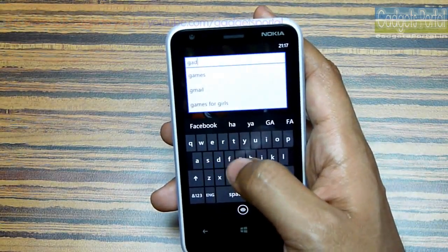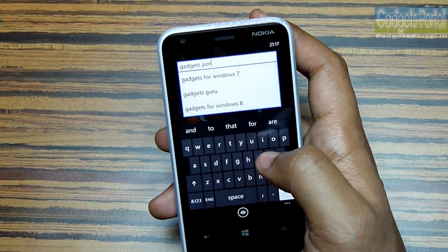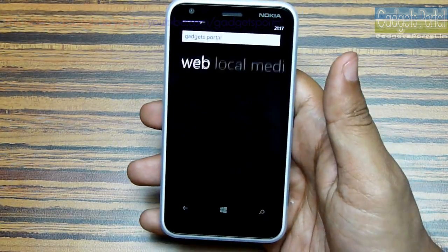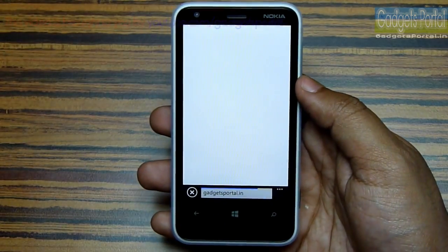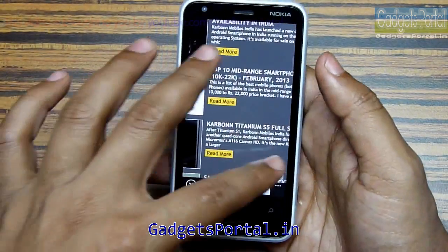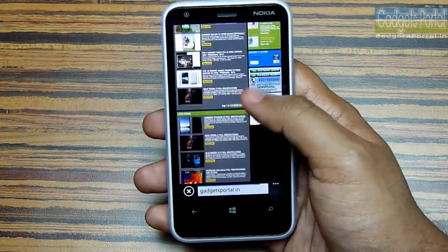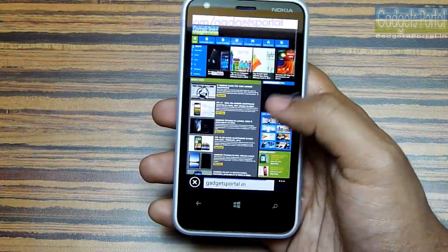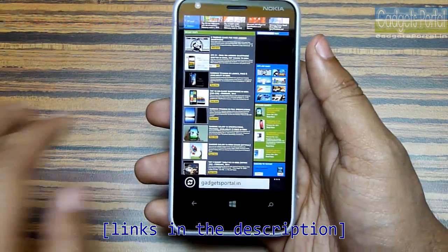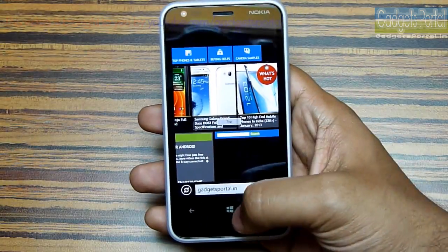Let's search for Gadgets Portal. I'm feeling a little uncomfortable typing on these narrow keys but I haven't made any mistakes, so that's good. Here is gadgetsportal.in, my new website. The pinching is buttery smooth and everything seems quite good. You can visit this site for the full in-depth review and camera samples. There is no lag or stuttery experience on the browser.